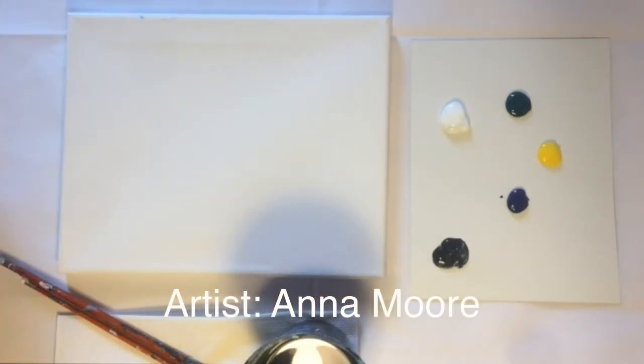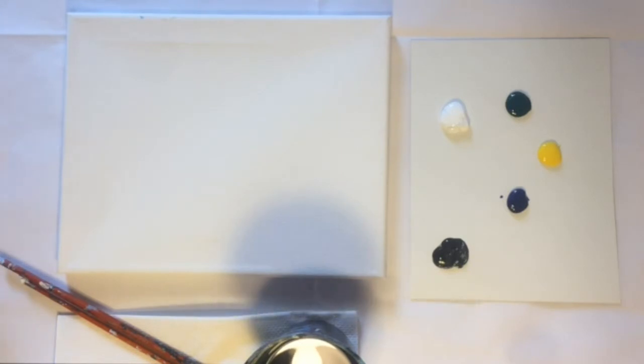Hi guys, Anna here from The Paint Mixer. Today, I will be guiding you through the sea turtle painting. So hopefully you've already watched all the introduction videos on how to kind of set yourself up. And let's get started.